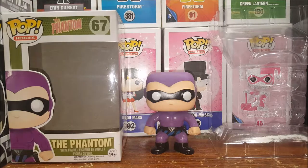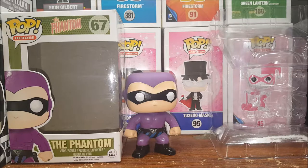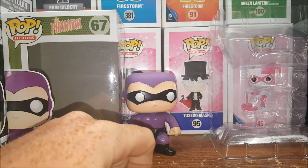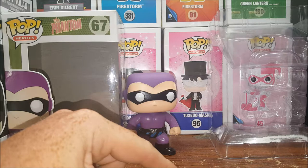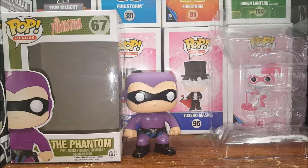For Mandrake the Magician — who was also created by Lee Falk, just like The Phantom — all they would really need to do is take a Tuxedo Mask figure, remove the rose from his hand, remove the mask, give him a mustache, and that would pretty much be Mandrake the Magician. Maybe a slightly different paint job, but yeah, that would be Mandrake.